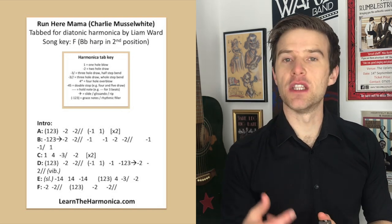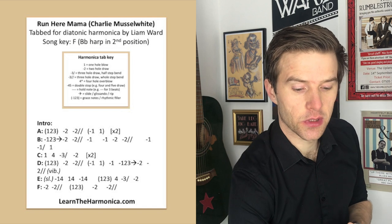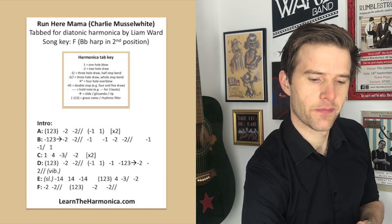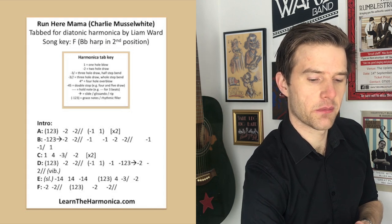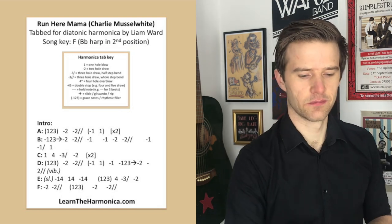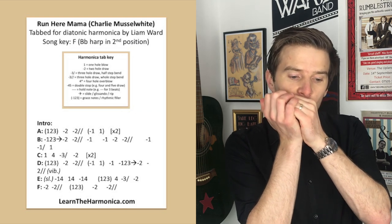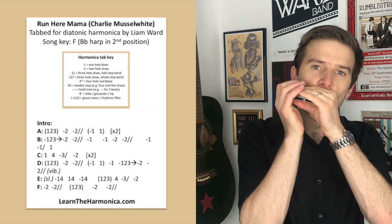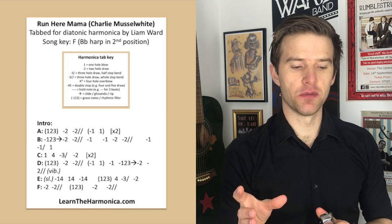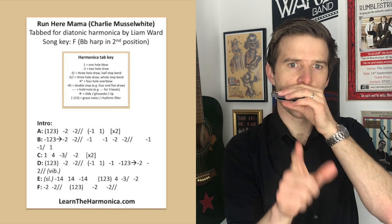Line A plays that phrase twice — you can see 'times two' on the tab — and then line B comes along. You might at first glance think it's just the same thing, but let's have a listen. It's more of a slapping sort of thing this time. I've gone for a one, two, three draw that narrows to a two draw, like that, instead of a blow.